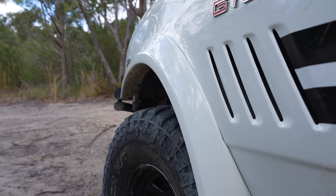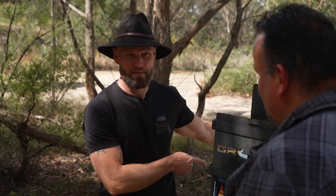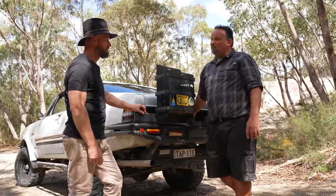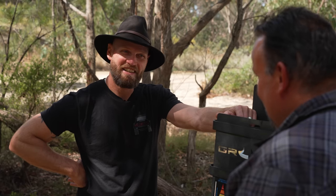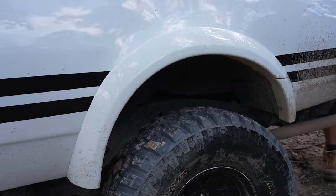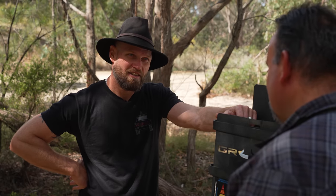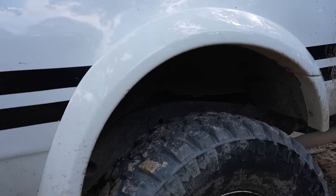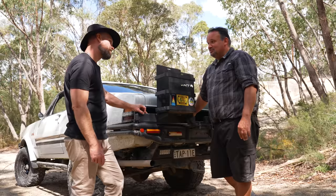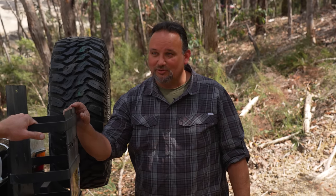Those flares on the side — that is definitely not factory. Did you get these custom made? They're off a Holden Rodeo RA model, the ute. No way — and they fit? They fit well. We had a fair bit of altering with the body, because the body's made to suit the chassis mounts. We had to cut out a bit of the wheel arches just to make sure that the 33s would fit under it as well. The whole idea is to make this look like it was factory thought of.